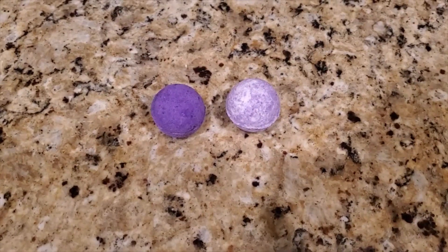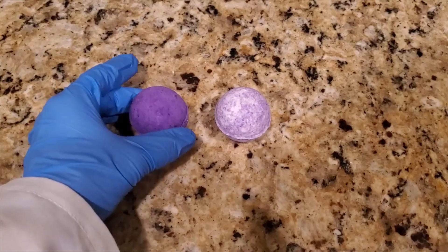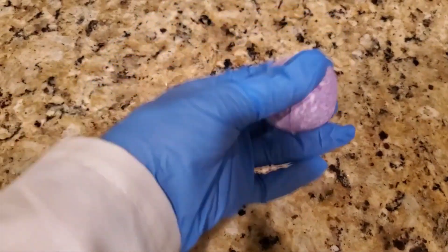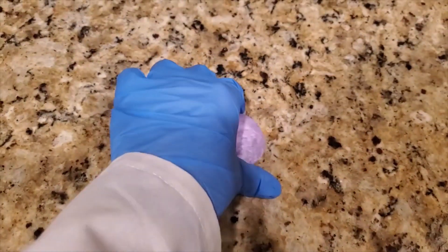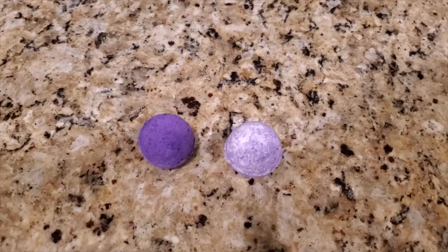Hi and welcome to my channel. My name is Erin. On today's video I'll be showing you how to create a DIY bath bomb. This formula is perfect for beginners as it is fairly easy to put together. So let's go ahead and get started.